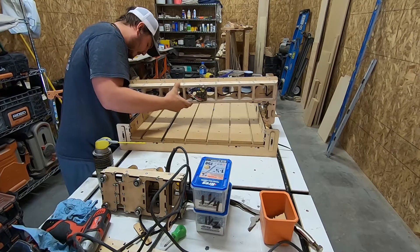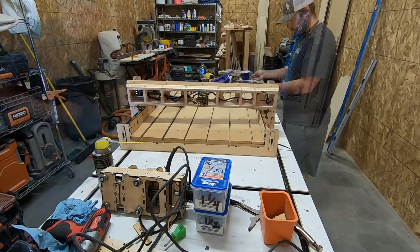Here I'm just setting the gantry back on the machine, getting the rails run and the belts rerouted.